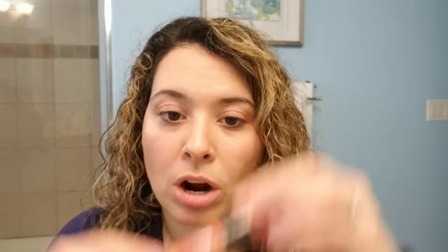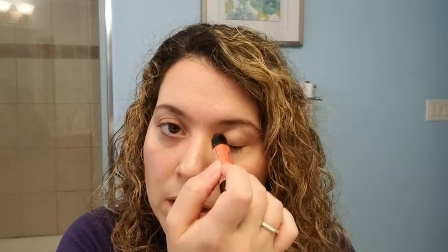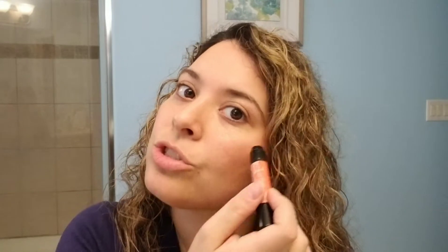And then I used our highlighter stick, Get Lit. This is also on the retirement list. I just kind of highlighted my forehead, my brow bone, the inner corner of my eye, as well as my eyelid right here to get a little bit of that shine. And then my nose - so those are the highlight points.